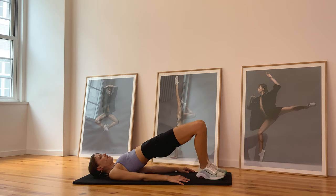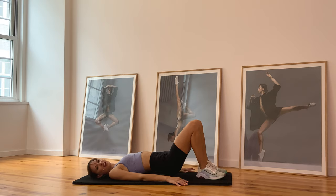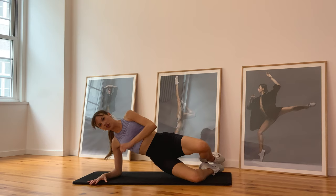Hold it here and just add a little movement — out, out, out, out. Just the knees, eight, seven, six, four, three, two, one — and release. Nice work everybody. Last one — come on your left side, and open and close. You really want to contract right here.